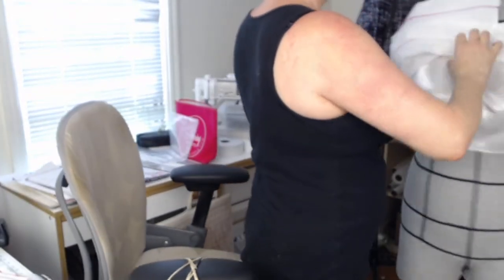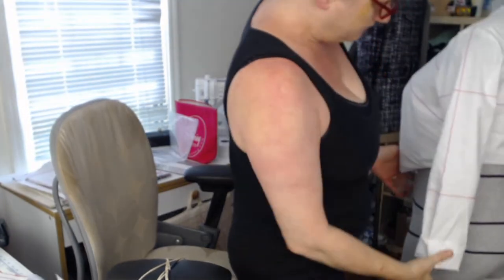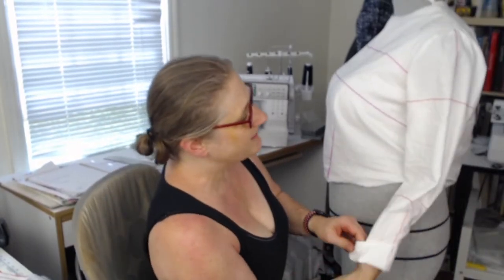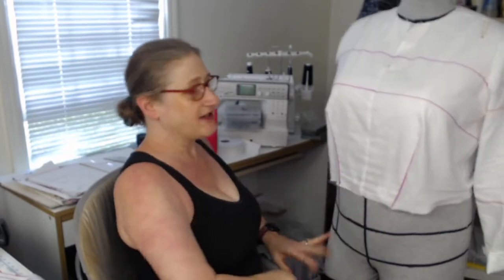I'm just going to stick this on my ditto form so you guys can look at it while we're working. You can see on my ditto form the sleeve is hanging relatively straight, which I'm happy about. So we'll be working on this more later, but I'm going to leave this on here so I don't lose it.